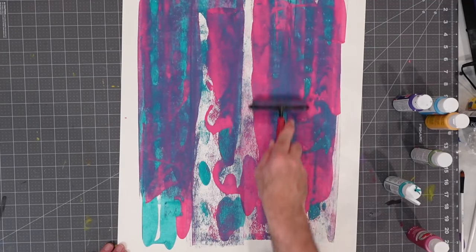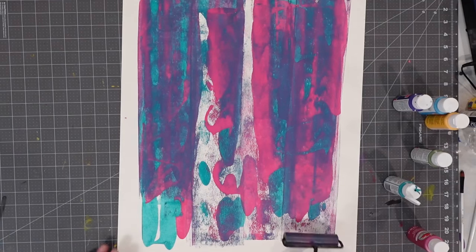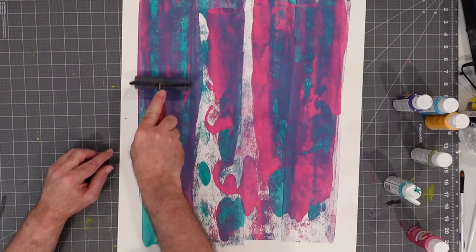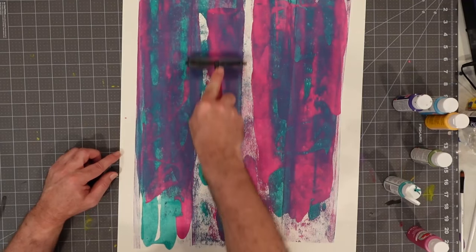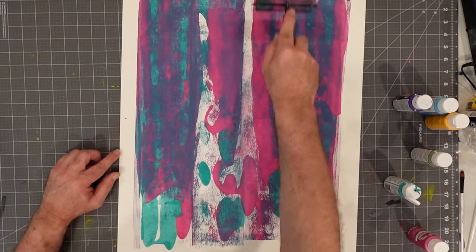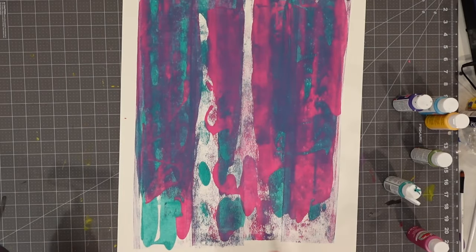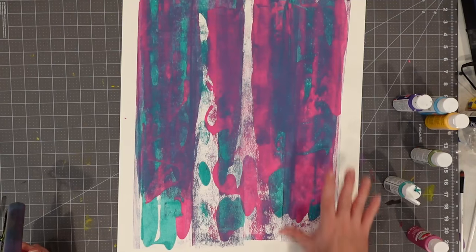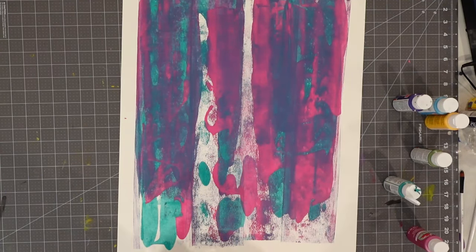One of the things you can also control here is how much border you have. For example, if I want to pick up a little bit of paint here, I can create a border — a white frame. So I can say I want the color to stop this far from the top or the bottom or the left or the right. It's just an opportunity for us to have a little bit of control. We don't want to make it all muddy by overrolling it. We're going to get a good combination, kind of a mottled effect, with areas where we have a little bit of white showing through, and our combinations of magenta and teal working together.